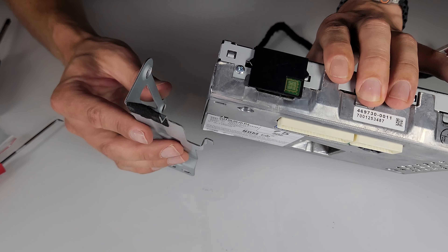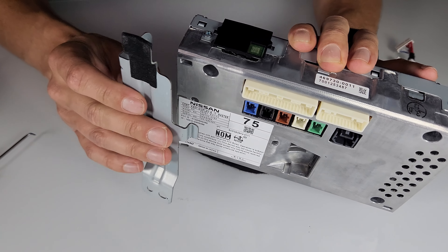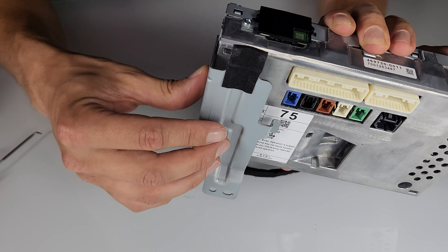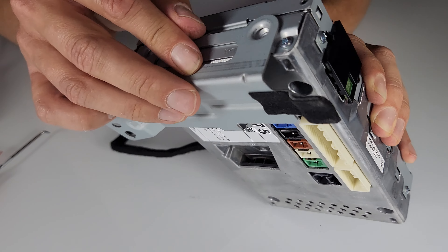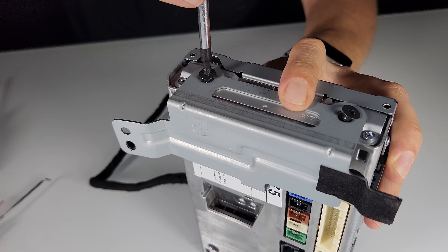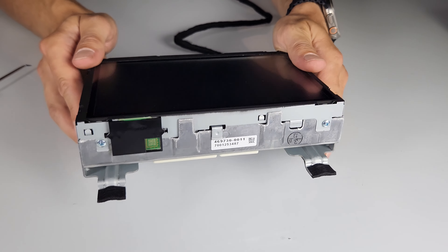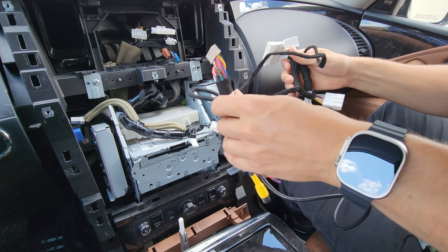When attaching the brackets, the top of the screen has the two white plugs. The bracket bolt holes need to be at the bottom. The brackets are marked left and right, so attach the right bracket back in its correct position. With the screen fully assembled, we can now install everything inside the car.